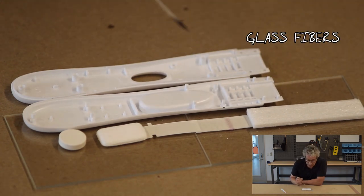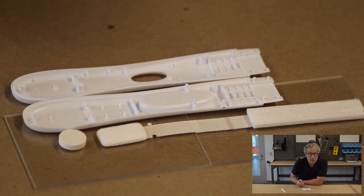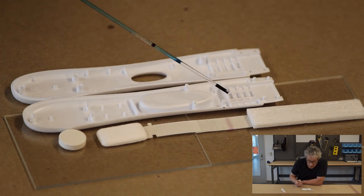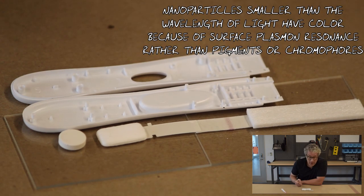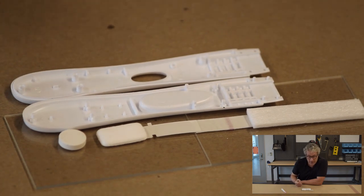The urine is wicked upstream where it impinges on the conjugate release pad, which is usually made out of glass fibers. You can see a little red strip here, and that red strip is a bunch of gold nanoparticles that are conjugated to antibodies against human chorionic gonadotropin. They're red because they're about 40 nanometers in size, and because they're conjugated to these antibodies, the nanoparticles will stick to any human chorionic gonadotropin that's in the urine.